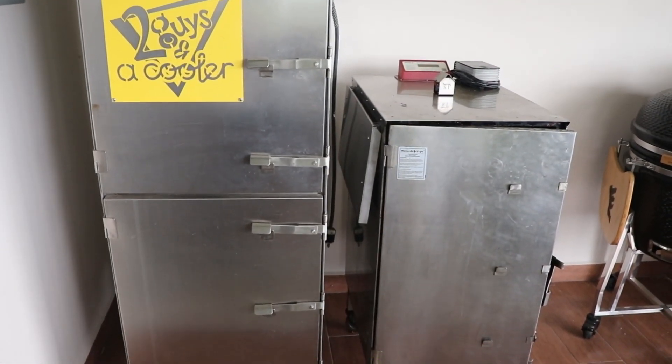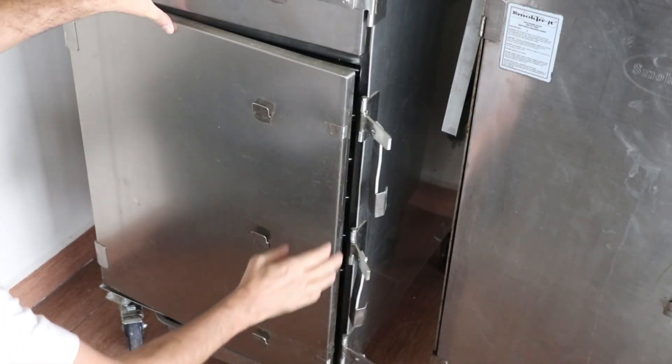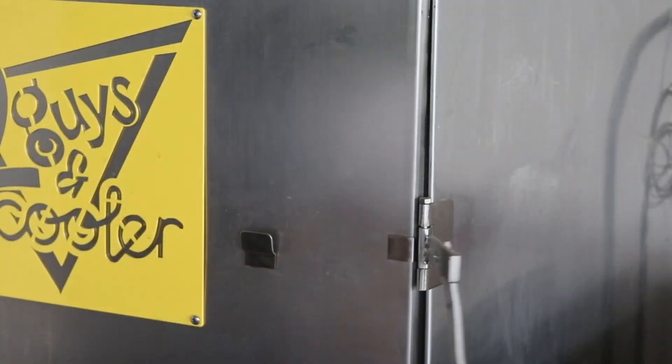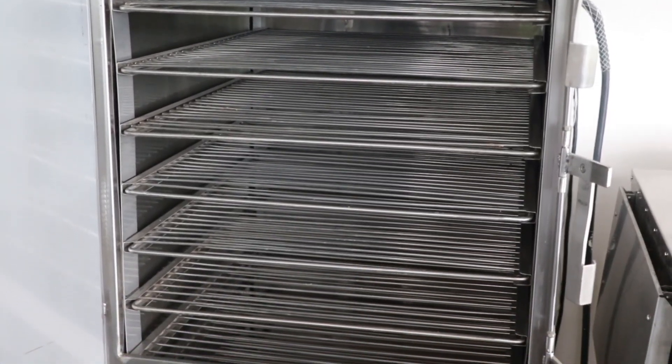Check out this number six next to a number four smoker — absolutely ridiculous, almost twice the size. This is a two-door smoker with the possibility of putting six racks on the bottom and nine racks on the top: 15 potential racks. Look at that, absolutely amazing.